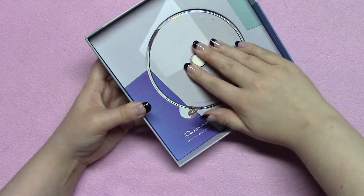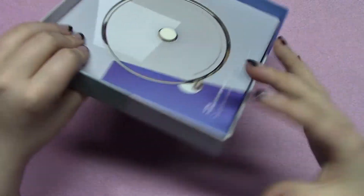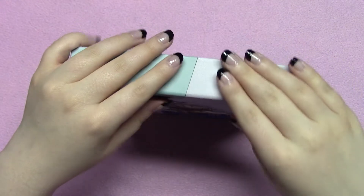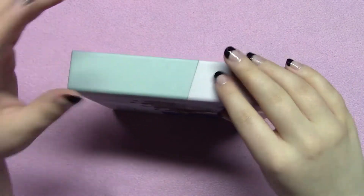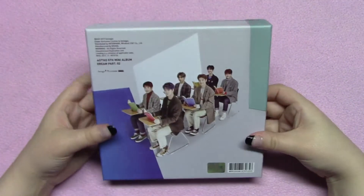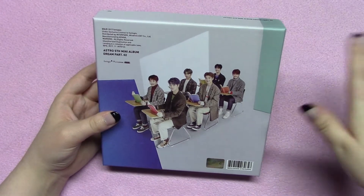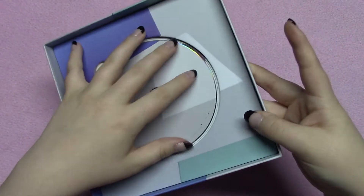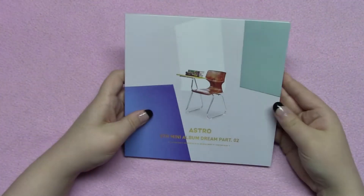He's not my bias but I still really love Moonbin, so I wasn't disappointed at all. The box doesn't fill up completely, but what I like about the Dream Part One and Two boxes is that they're a really nice material so nothing caves in. You've got the members on the back. If you tip it over the inner piece will just fall out — it's not glued in. I'll set that aside and get into the photo book.